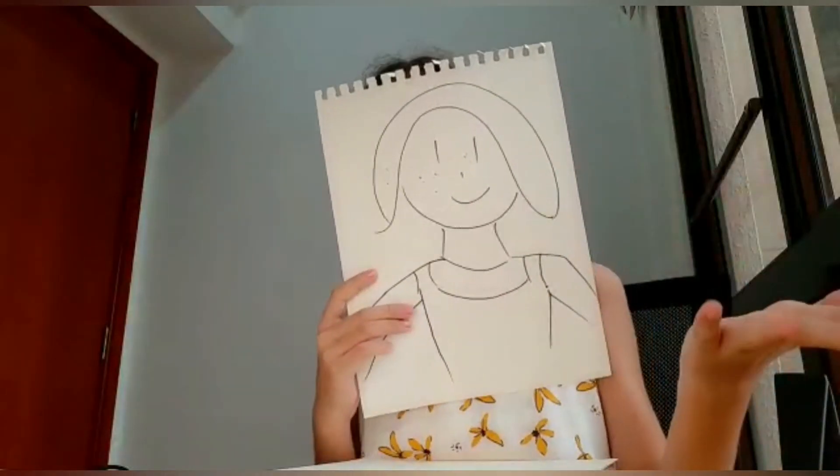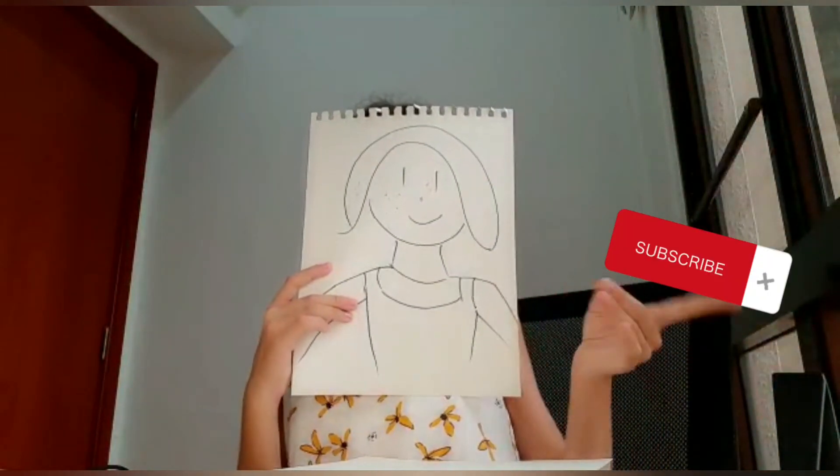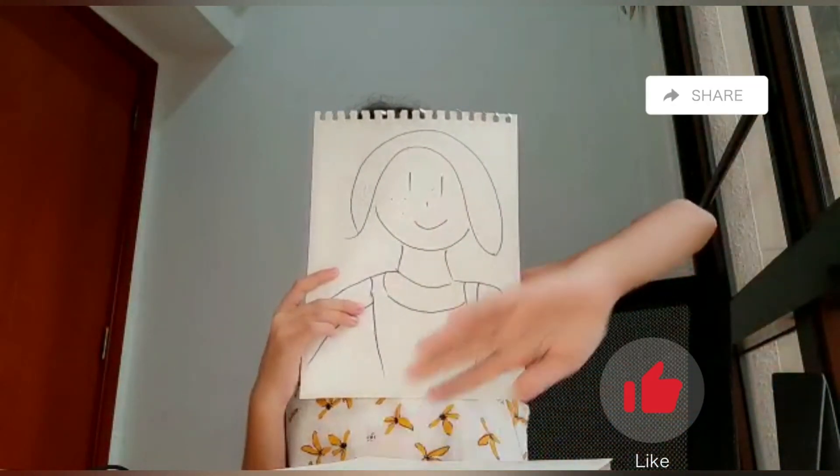So guys, this was my video. Hope you liked it. Don't forget to subscribe, like and share. See you all next time. Goodbye, bye!